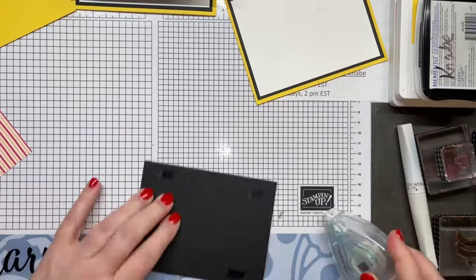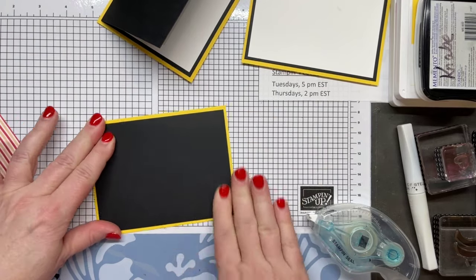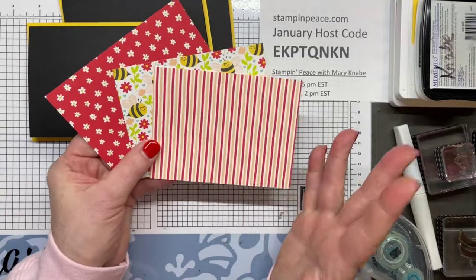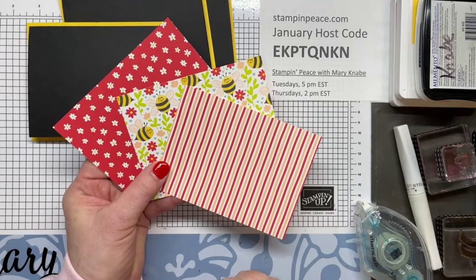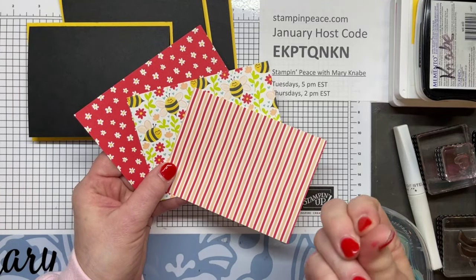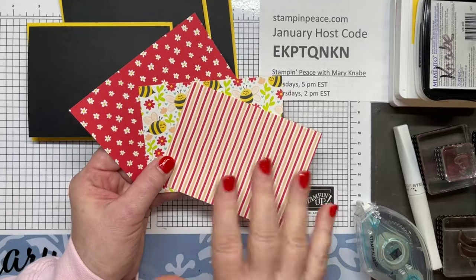When you are choosing your designer series paper, again you're going to choose three different ones, but they need to coordinate. They don't necessarily all have to be from the same DSP pack — it's certainly okay to mix and match. I prefer that one kind of take on an overall lighter look, and that would be this one with the white background. I would say two darks and a light, or two lights and a dark — you need some contrast. I also like to work with different patterns.